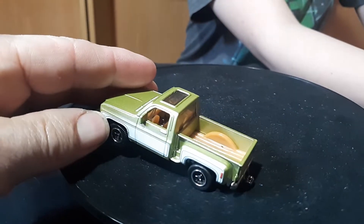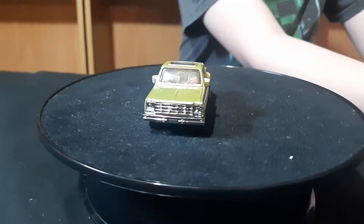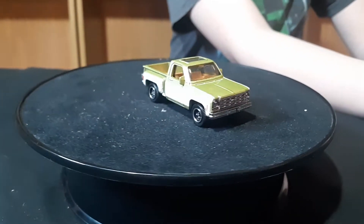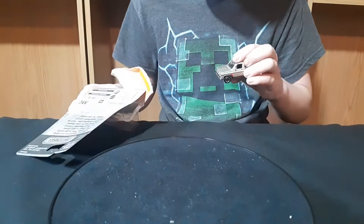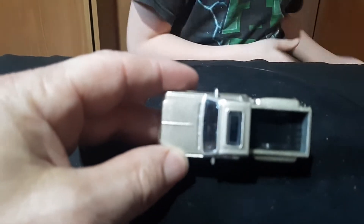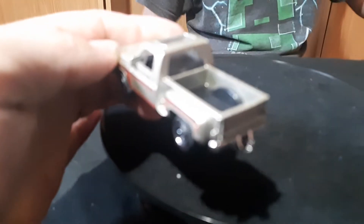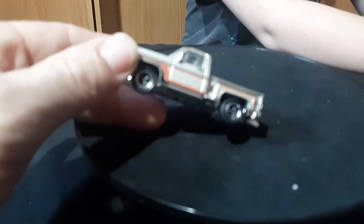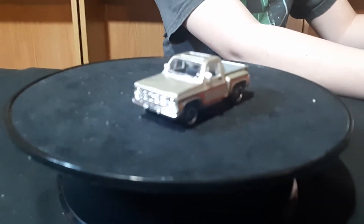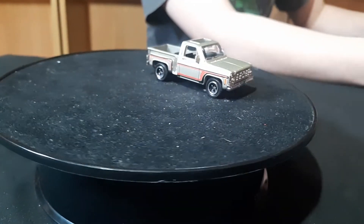Then here's a Matchbox step side. This is a five-pack truck — it came out of last year's five-pack, a country or farm theme. It says Chevrolet across the back tailgate, and it's a step side truck. The bed and interior are one piece on this one.